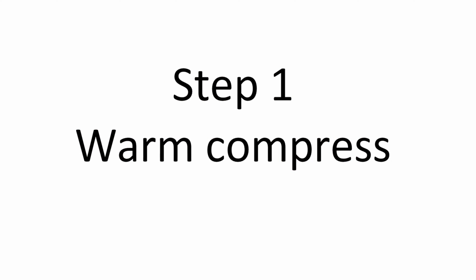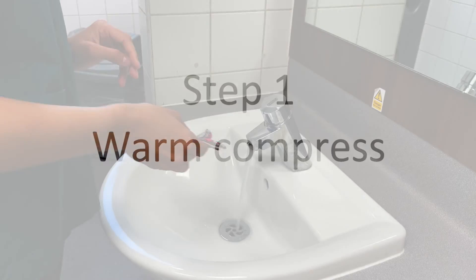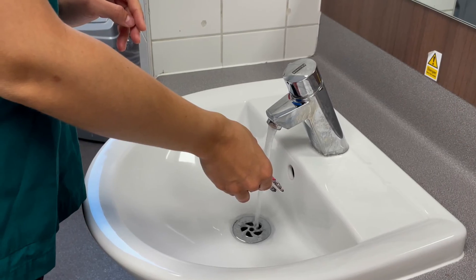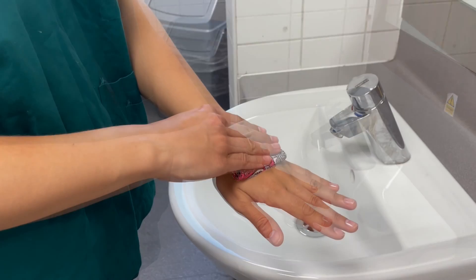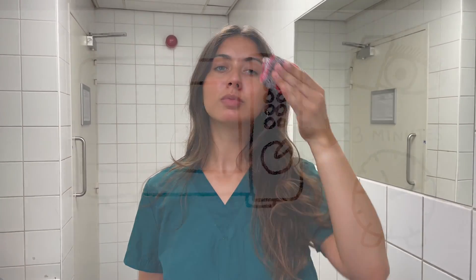The first stage of lid hygiene is to soften the oil glands using heat with a warm compress. One way to do this is to heat a flannel under the hot tap, wring it dry and make sure it is not too hot to touch. With this warm flannel, hold it over the eyes, which are closed, for at least three minutes.